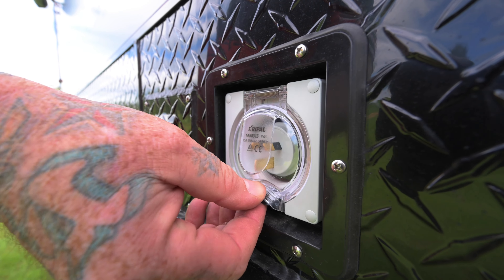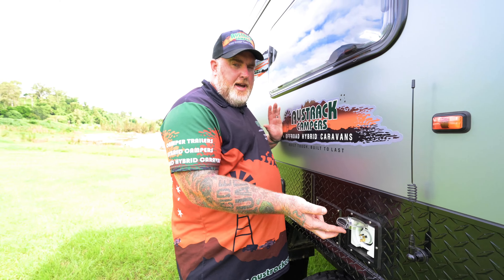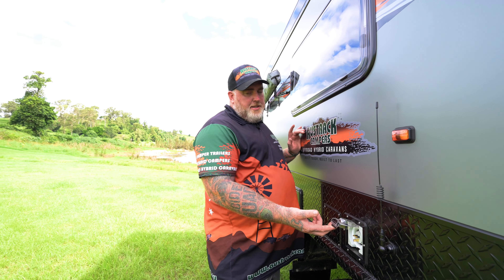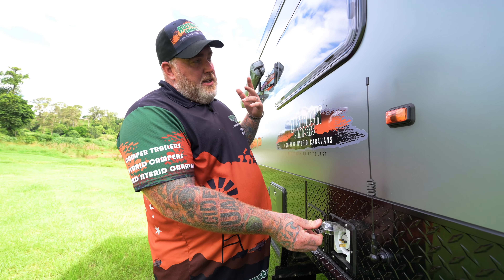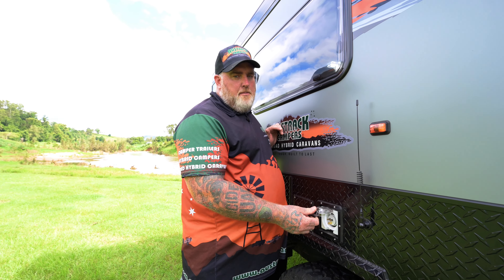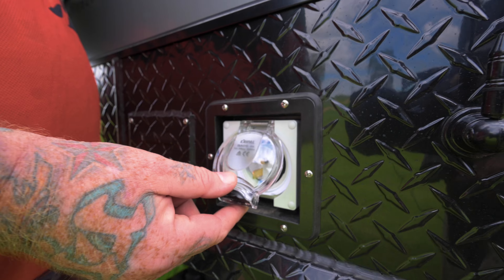We'll come to the external charging point for your van. This is a 15-amp inlet, so you will need a 10-to-15-amp adapter. When you plug in here, this will power your air con and also charge your batteries at the same time. Due to the automatic transfer switch in the van, this will also power up all your power points. If you're off-grid, your power points will only run off the 2000-watt inverter.